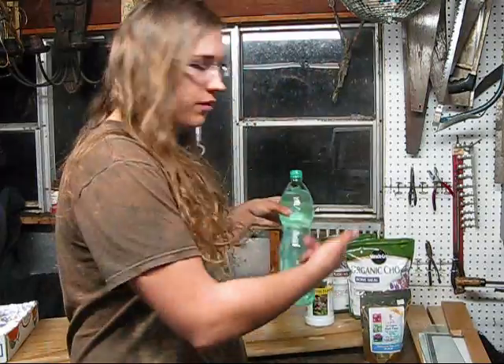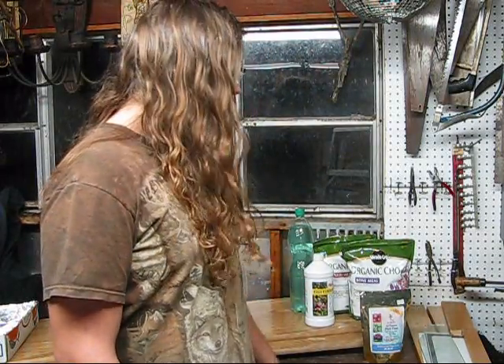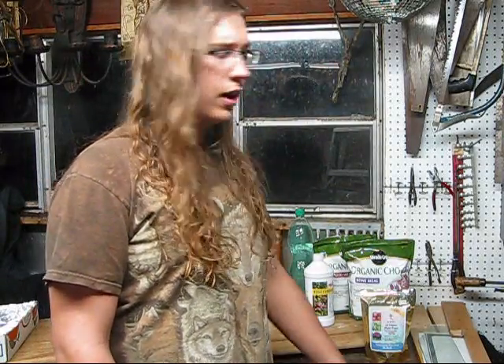I pre-dissolved the all-purpose plant food, and I should mention those three numbers on the back — they're the parts nitrogen, phosphorus, and potassium. We could add more ingredients, but for now this will be fine, so we'll go ahead and make it.